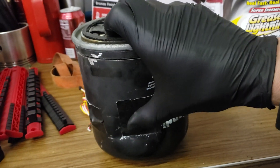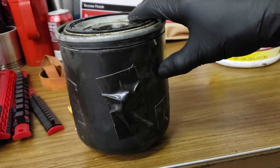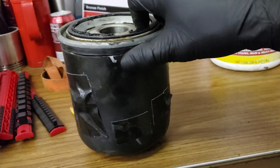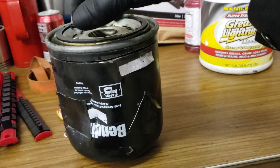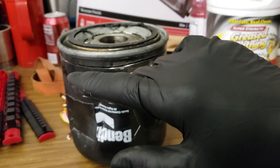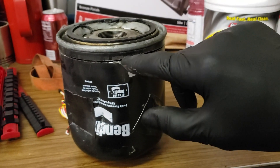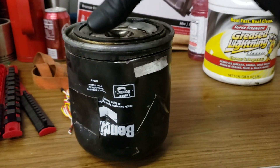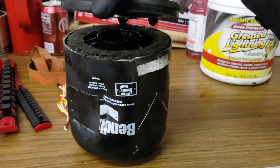Now I do know there's desiccant beads in here, cause as you can see I stabbed the ever-living bejesus out of this thing with screwdrivers to get it off. So I put some tape over the screw holes to keep most of that in. What I've already done, just to avoid it taking too long, was I took my angle grinder with a cutoff wheel and just circumferenced the side here so I can pull the top off.